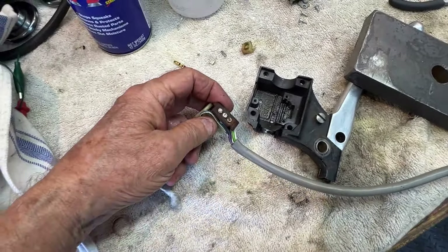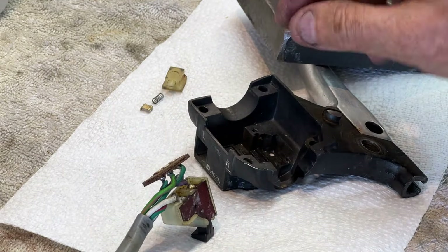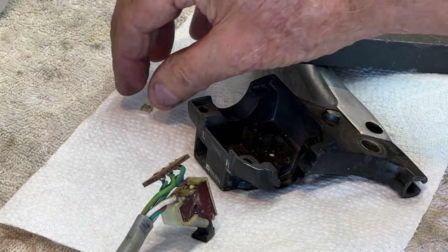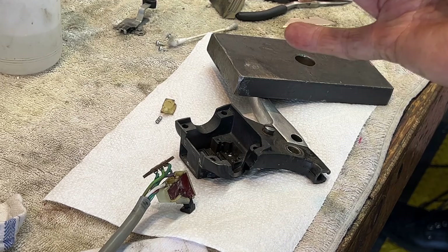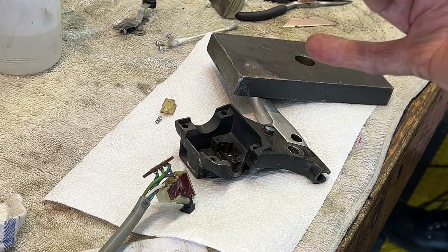I'm getting ready to put this switch back together. I've cleaned up the contacts on the end of the wire — they're nice and shiny bright now. This is the other contact, the little slider contact. It goes on top of the little spring inside the little slidey thing, which goes into the little slidey hole. All I have to do is put all those things together without the spring going sproing. If it takes me six tries you're going to get to watch six tries — that's the joy of this.